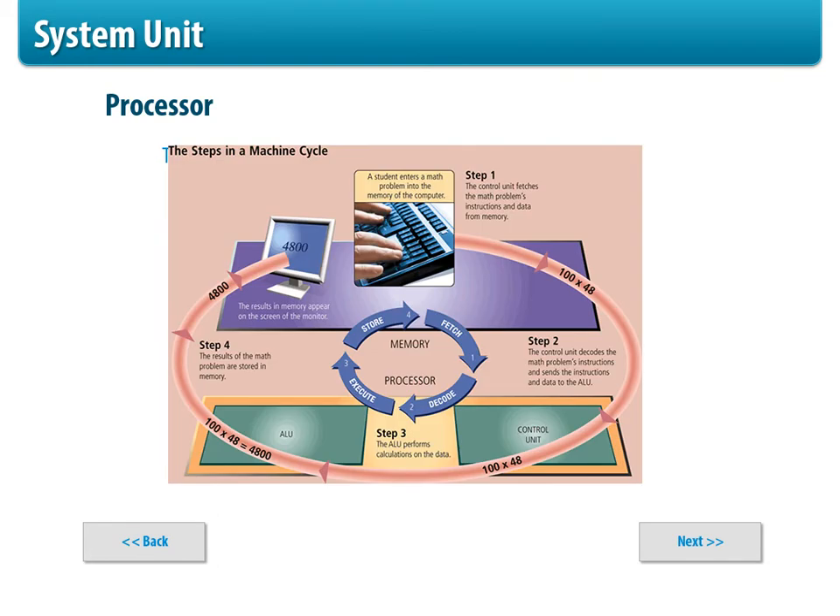The machine cycle is how many steps are needed to process information — and you'll need to know this for the test. It's always fetch, decode, execute, and store. It fetches the information, then decodes it in the control unit, then passes on the calculations — say we're doing 100 times 48 — it executes it, and then stores it. That's the machine cycle that happens every time. It spins really fast so you might not notice it, but you can speed it up or slow it down depending on what you want to do.